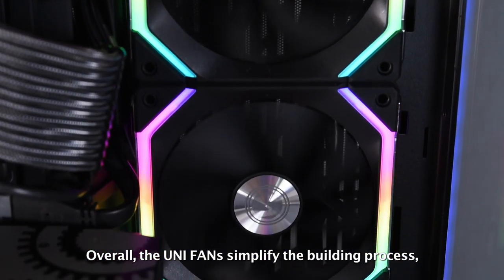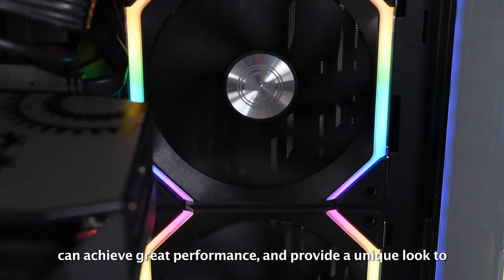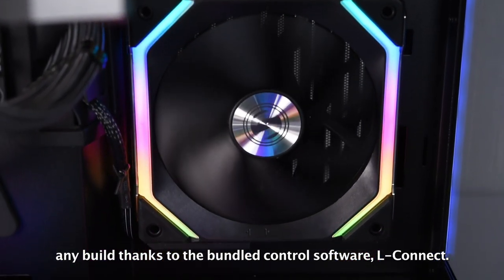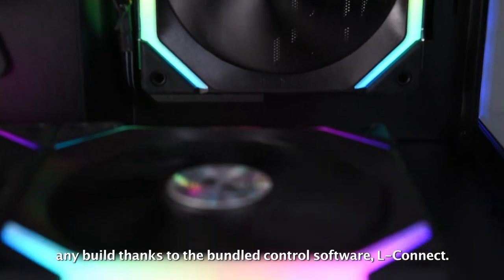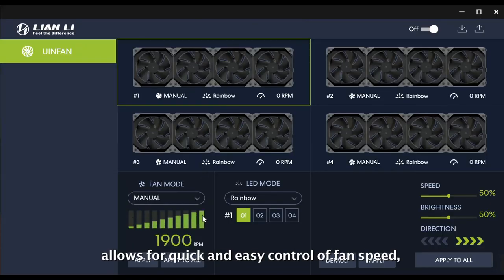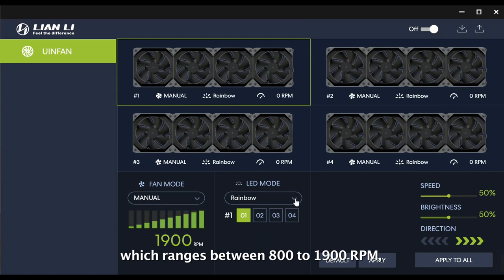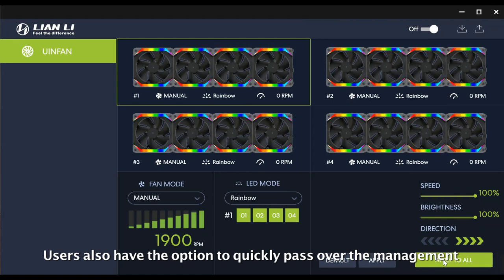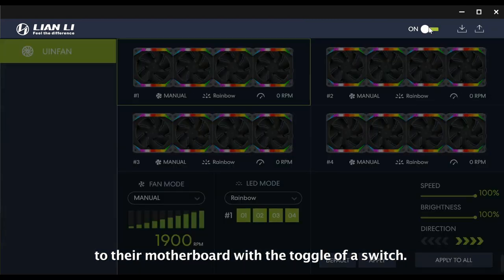Overall, the Unifan simplifies the building process, can achieve great performance, and provides a unique look to any build thanks to the bundle-controlled software L-Connect. The intuitive interface of L-Connect allows for quick and easy control of fan speed, which ranges between 800 to 1900 RPM, and light effects, colors, and brightness. Users also have the option to quickly pass over management to their motherboard with the toggle of a switch.